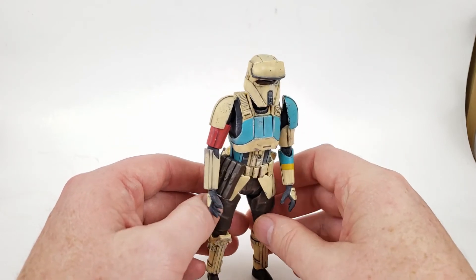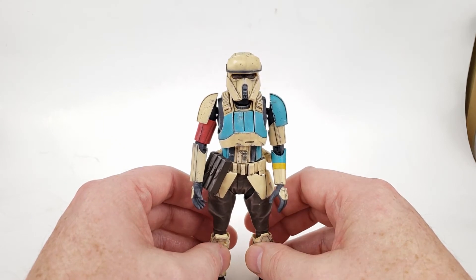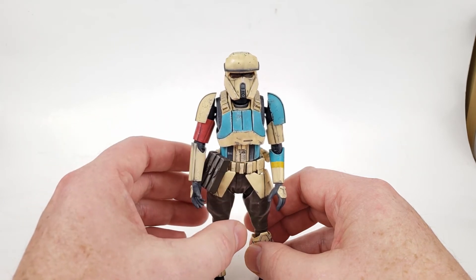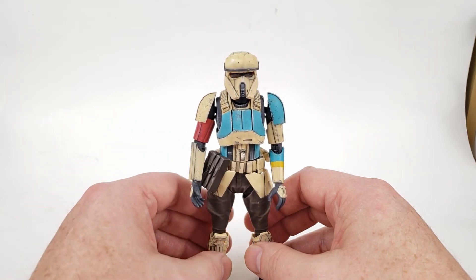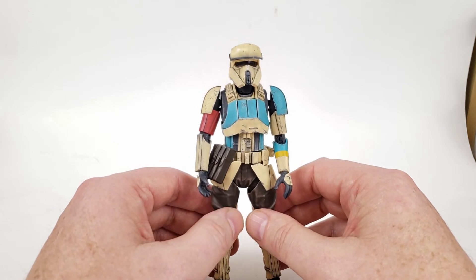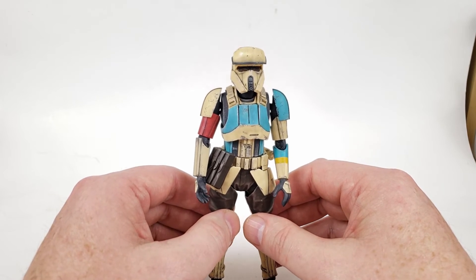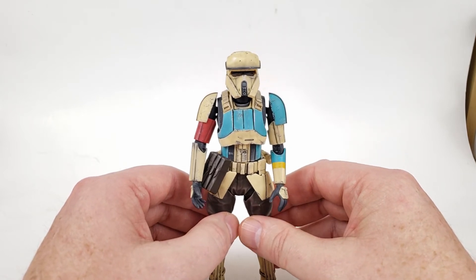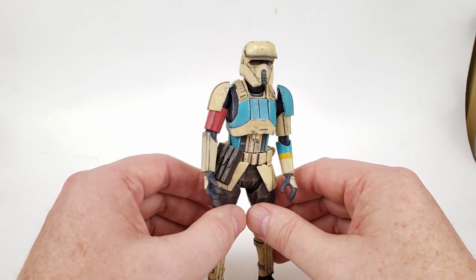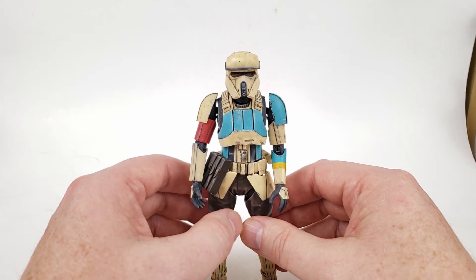No complaints at all in that regard. The only complaint I have is — I guess you'd say it's out of the pay grade of this kit and gets to how Bandai does things in general — while the articulation on this kit is good, and if you like articulation you'll be very happy with it, I think in terms of creating a nice-looking depiction of a figure — in this case, the shore trooper — I think the articulation lets it down a little bit.